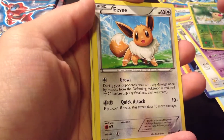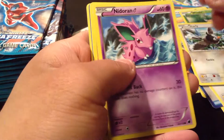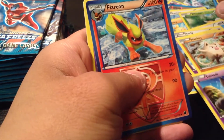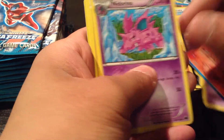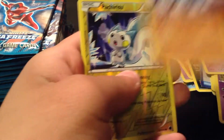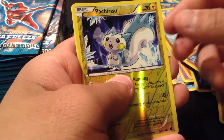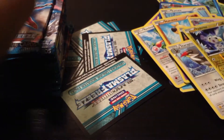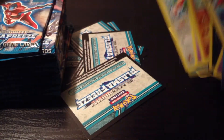So we have an Eevee, Starly, Nidoran, Mankey, Yamask, Nidorino, Onyx. Reverse Pachirisu. And the Rare is a Staraptor — nice. Just fix up these cards.